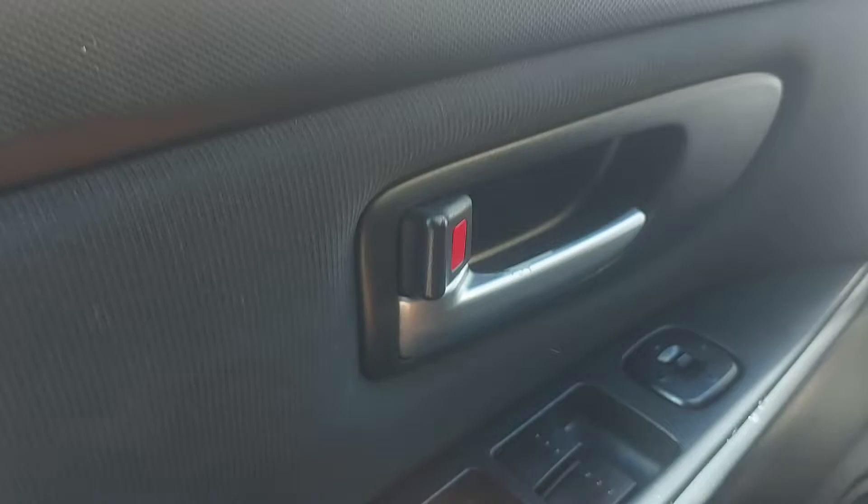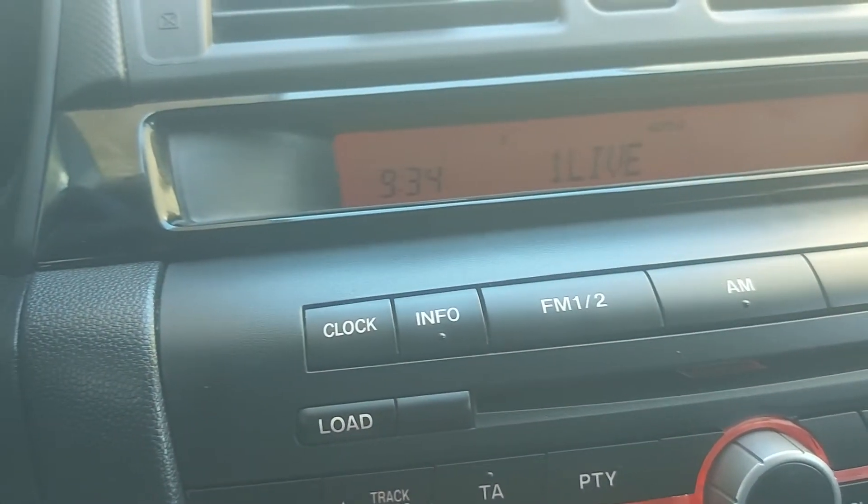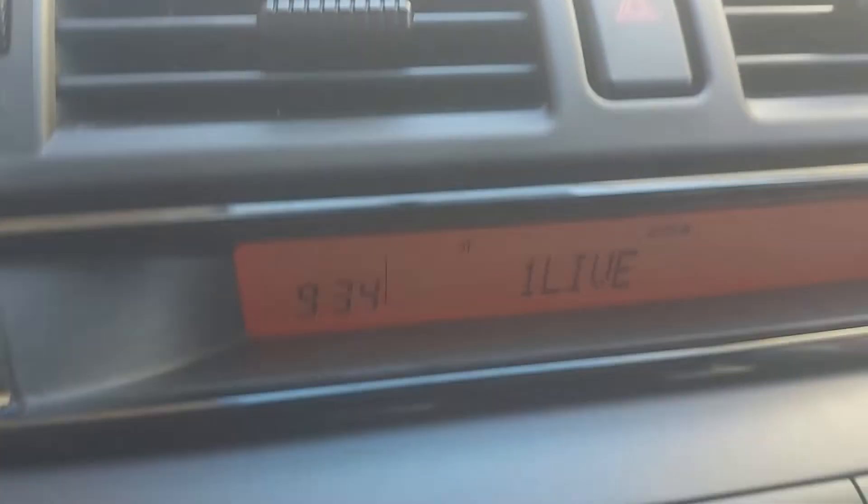I'm still going to take it to my car specialist to check and see if something's wrong with it so they can fix it. Now I want to show you how to set the time on the clock.